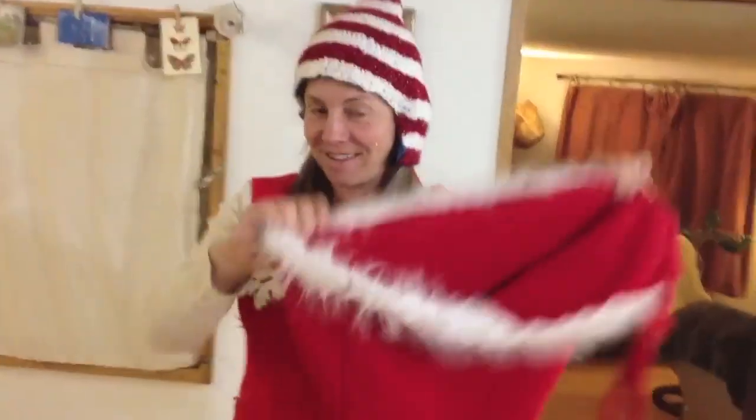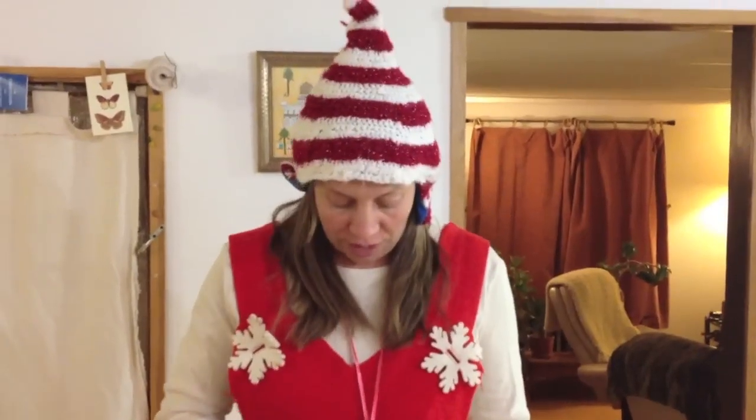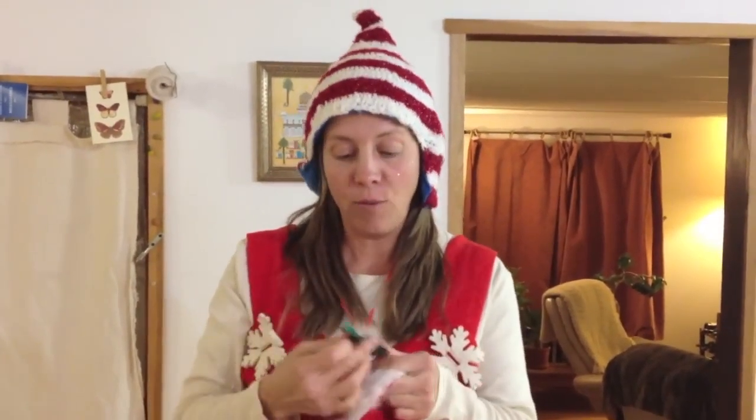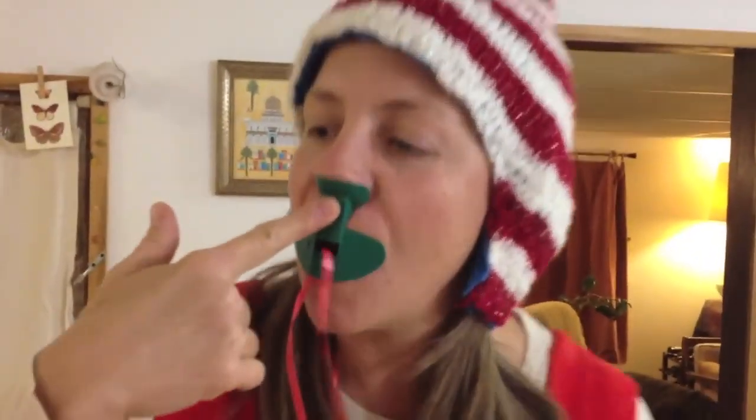We made these really great suits and we have these Santa sacks. It's really important that you look the part. I'm an elf — I'll show you Mikey at the end, he's an elf too. If ever we need to prove that, we have these handy dandy nose flutes. Takes practice. Start in September.